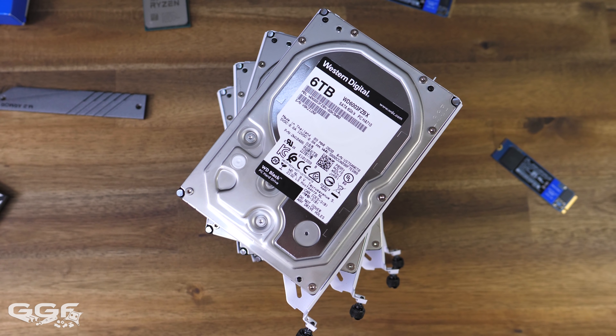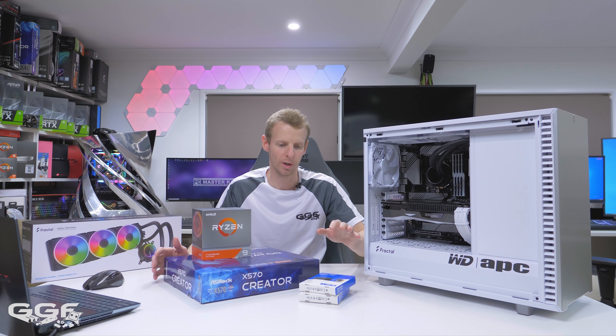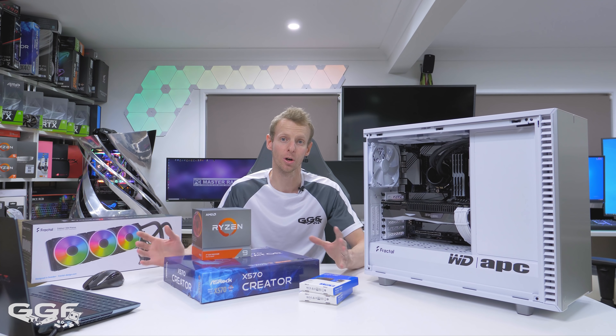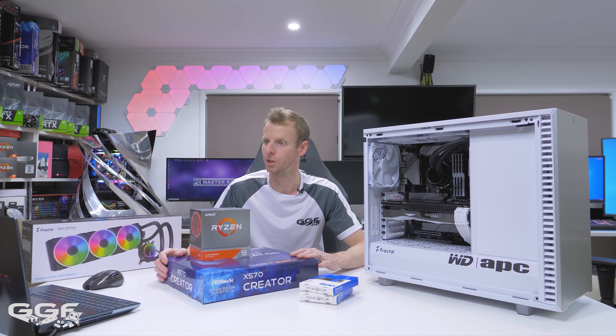Moving down to some more specs: there are four WD 6TB Black hard drives — they're in the front here. For editing, I always like my fast storage, but I also like dedicated bulk storage as well. For my own home systems, I keep that for redundant storage for my editing work once I'm finished with it.